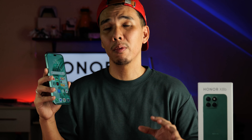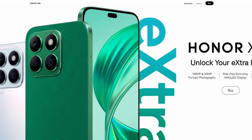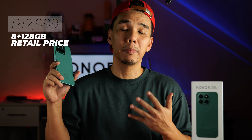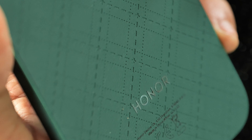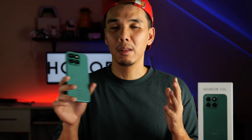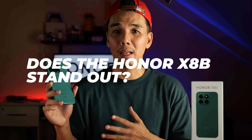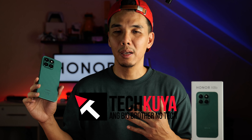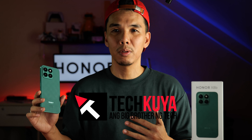Now, that seems to be the story here. But of course, the story is not complete without a price. Honor is yet to reveal the price of the X8B, but we're thinking it'll be somewhere around the ₱12K price range — which is sort of the price range where people start to look for differentiators, things that would set the phone apart from other competitors in the market. So do you think that Honor was able to accomplish that with the X8B? Let me know in the comment section if you have any questions about this phone. We have a bunch of content on the Honor X8B on our channel. We'll see you there.